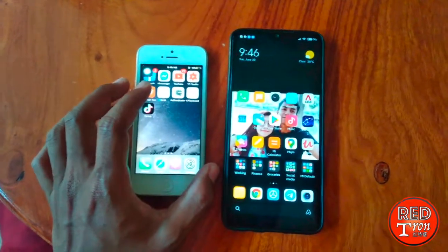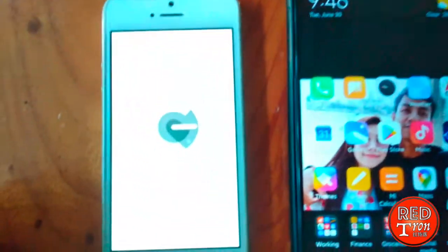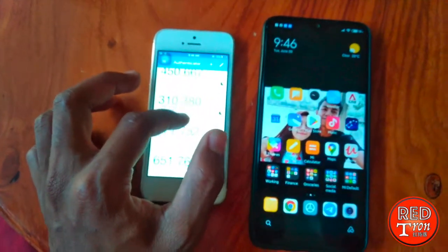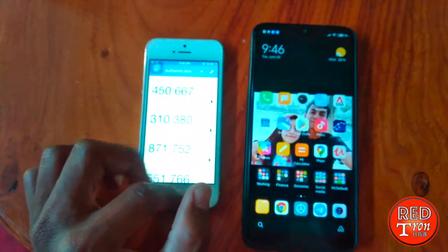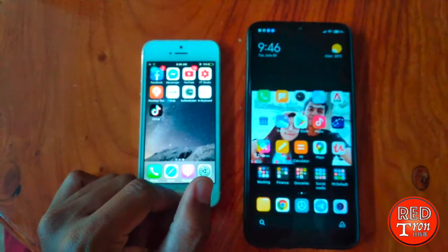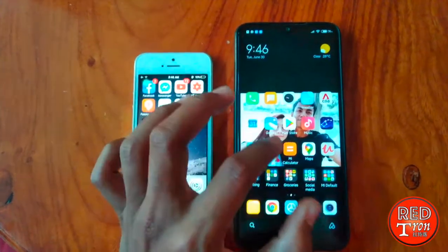So for example, right now here we have the Authenticator app. This is the code that's linked to various accounts like Google, Facebook, Apple, something like that. So now what we're going to do, I'm going to demo the first one for you.